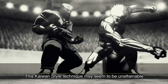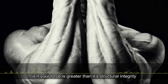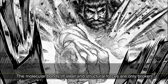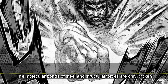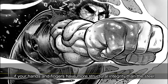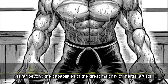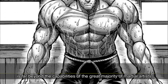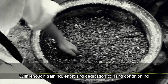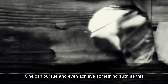This Kaiwan style technique may seem to be unattainable, for the only way to break or pierce carbon steel is if your force is greater than its structural integrity. The molecular bonds of steel and structural forces are only broken if your hands and fingers have more structural integrity than the steel, and the ability to perform this technique is far beyond the capabilities of the great majority of martial artists. However, with enough training, effort, and dedication to hand conditioning, one can pursue, and even achieve, something such as this.